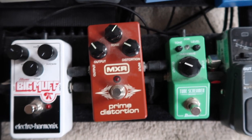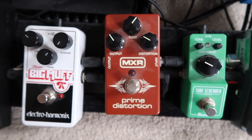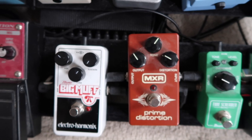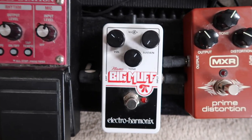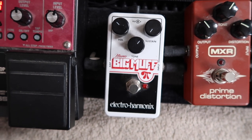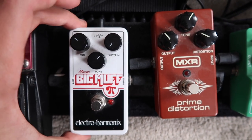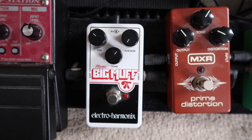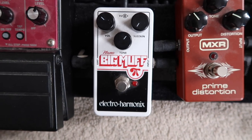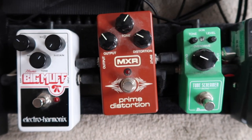Next I have the MXR Prime Distortion. It's got that sort of '70s raw distortion sound — I got it because Mick Jones, David Bowie's guitarist, and Nick Valensi, the Strokes guitarist, use similar sounds in their songs, and I really like that raw feel. If I want something a little bit more crunchy, heavier and dirtier, I use the Electro-Harmonix Nano Big Muff, mostly for the more bassy notes. It's the compact version of the standard Big Muff and it breaks up nicely with the tone knob, giving me options to differentiate between the two pedals.